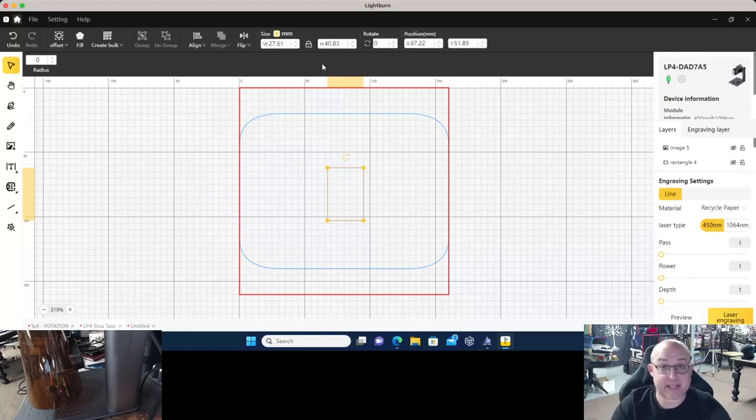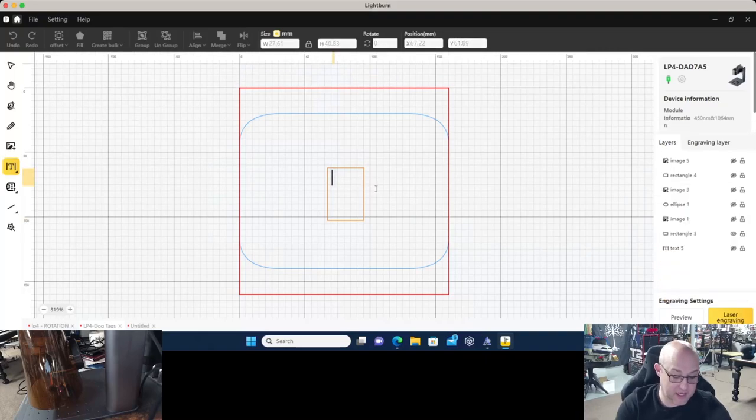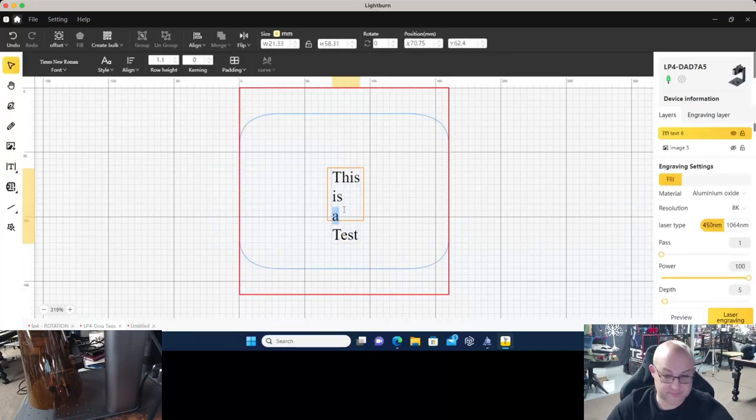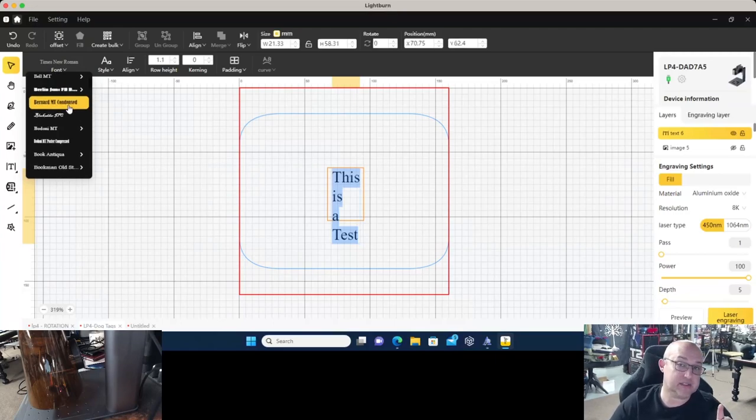Now the question is: how do I add text? Do I use an image or just use text? We're going to go to the text option on the left-hand side and click Text. We'll click within the boundaries of our template and start typing. We can highlight that text by double-clicking in the text area and then either drag-select or use Ctrl+A to select all, and we'll see several options at the top.